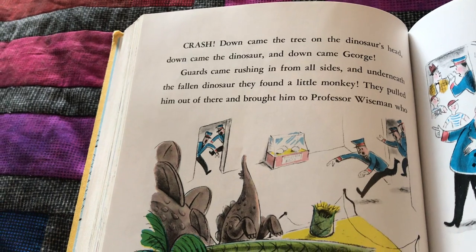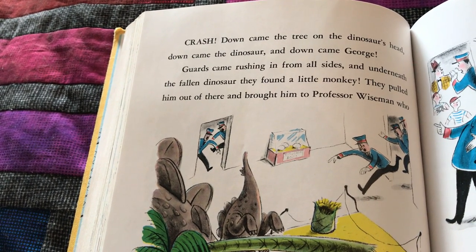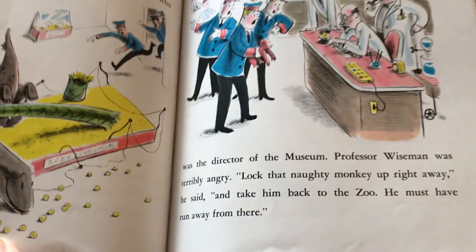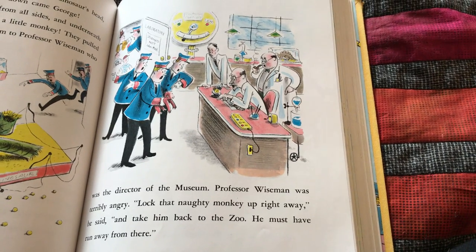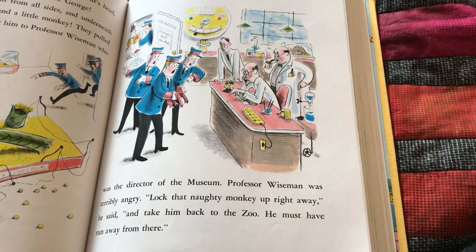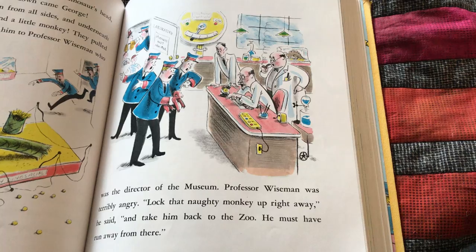Guards came rushing in from all sides. And underneath the fallen dinosaur, they found a little monkey. They pulled him out of there and brought him to Professor Wiseman, who was the director of the museum. Professor Wiseman was terribly angry. 'Lock that naughty monkey up right away,' he said, 'and take him back to the zoo. He must have run away from there.'